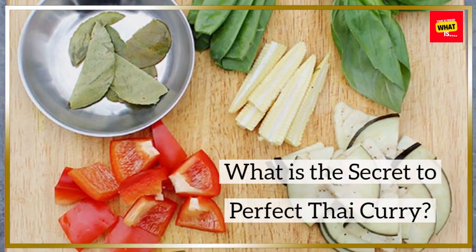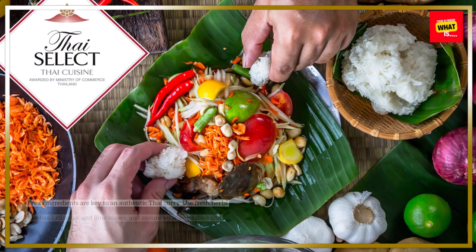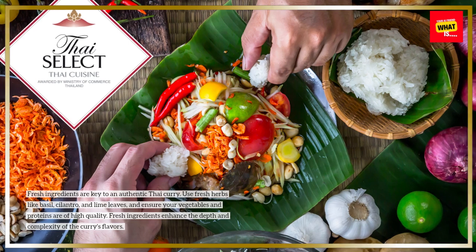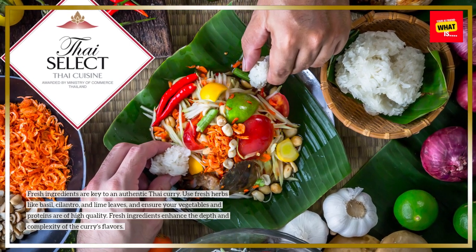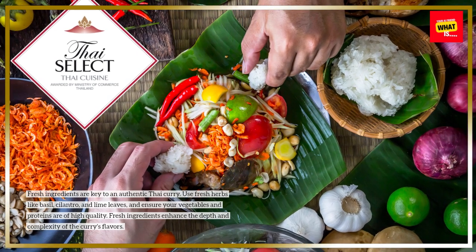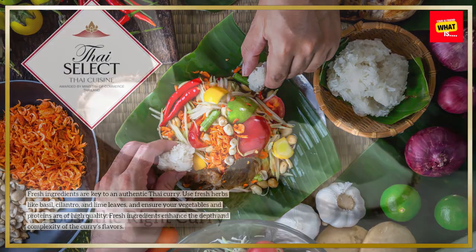What is the secret to perfect Thai curry? Use fresh ingredients. Fresh ingredients are key to an authentic Thai curry. Use fresh herbs like basil, cilantro, and lime leaves, and ensure your vegetables and proteins are of high quality. Fresh ingredients enhance the depth and complexity of the curry's flavors.